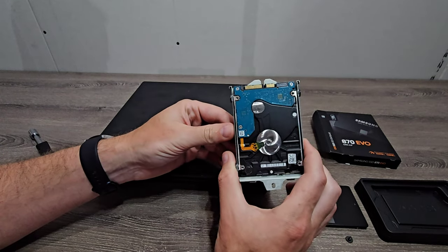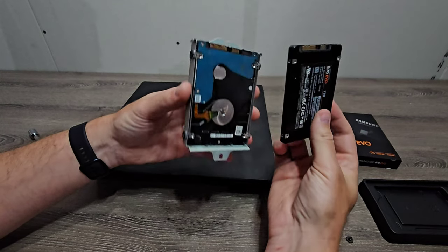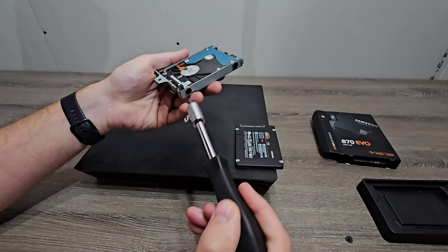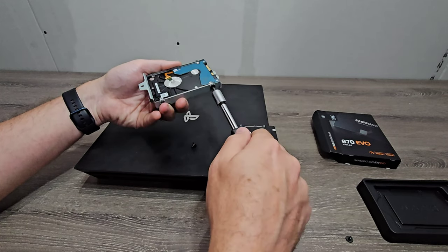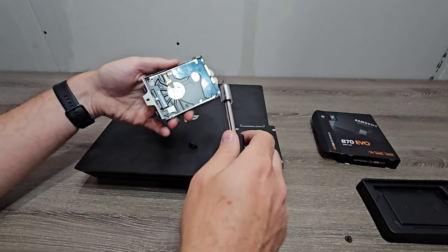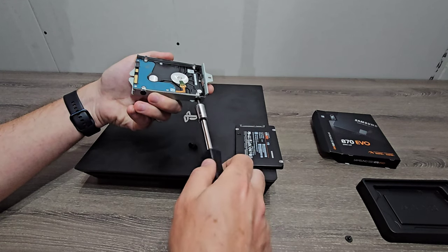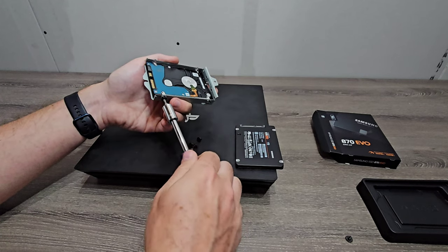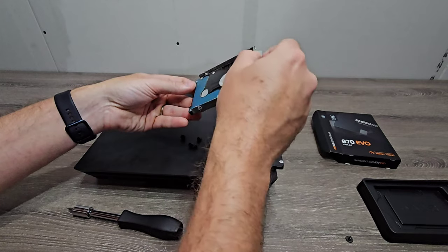The housing for the hard drive will just slide right out. You can see the new solid state drive is the same basic size and will just go right in its place. Now we'll remove the four screws holding it in place, then remove the two remaining screws, and the old drive just slides out of the bay.